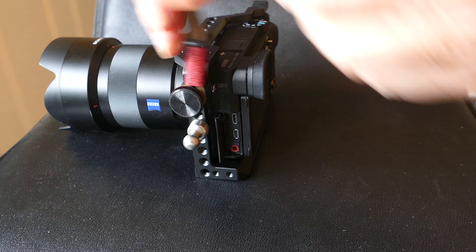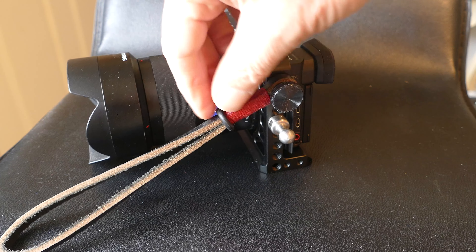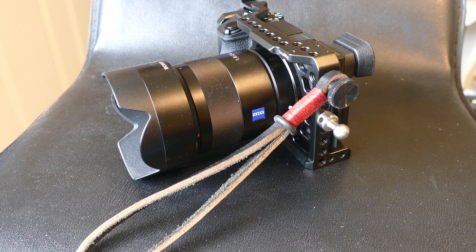These straps are very quiet, so they don't make any noise — no jingling or anything like that — unlike those two strap attachments that I removed on either side of the camera. Got rid of that jingling.